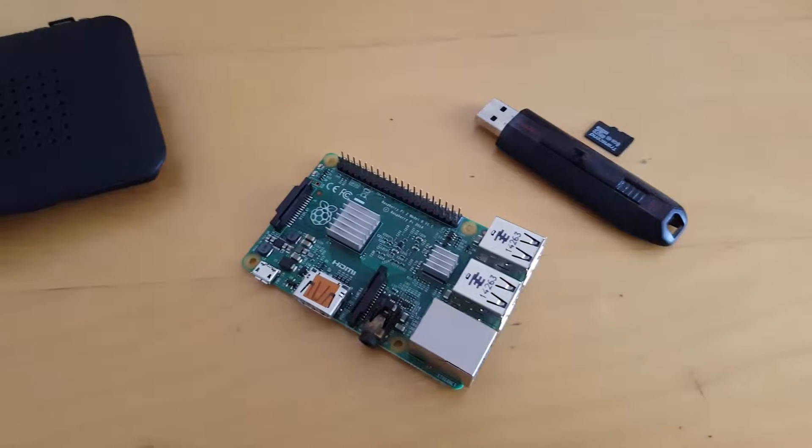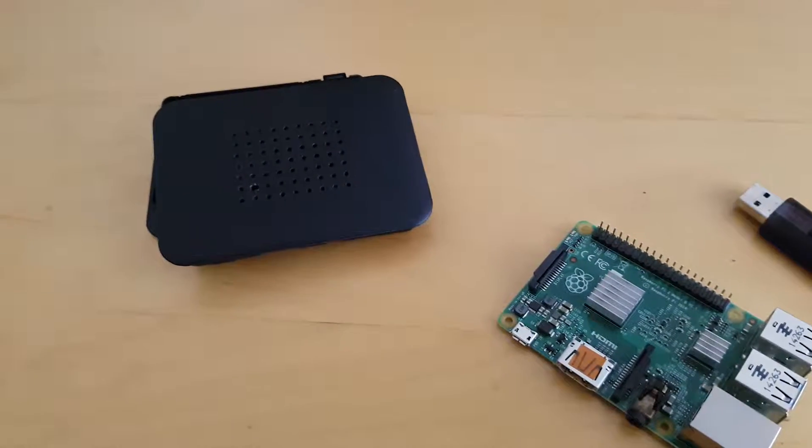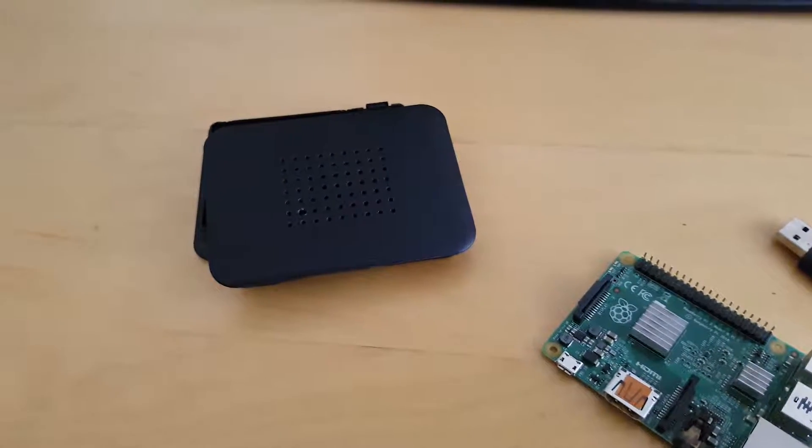Now we're set. We have all the pieces to construct our active cooled Raspberry Pi: a Pi, a case, an SD card, and for me a USB 3.0 thumb drive.